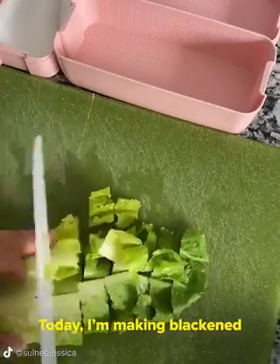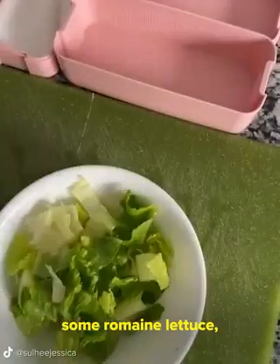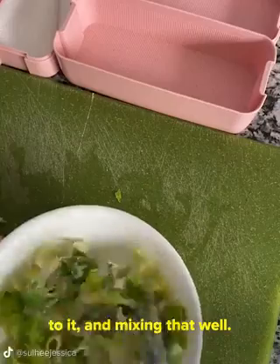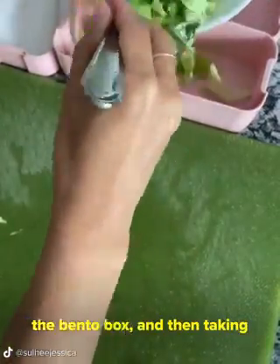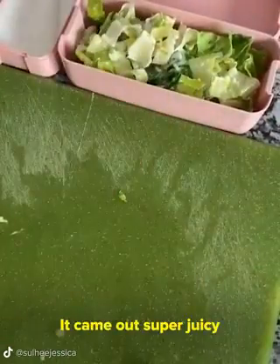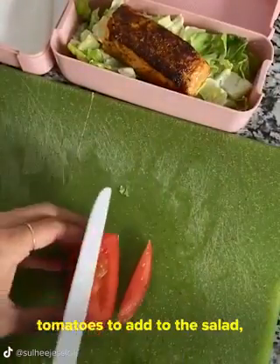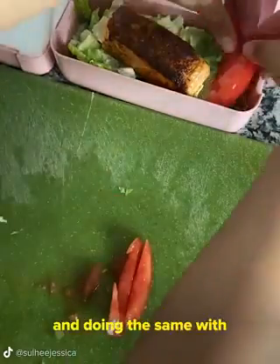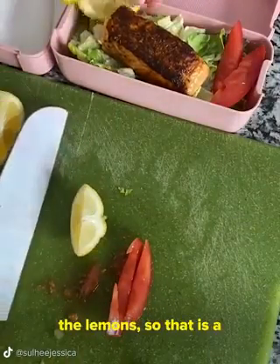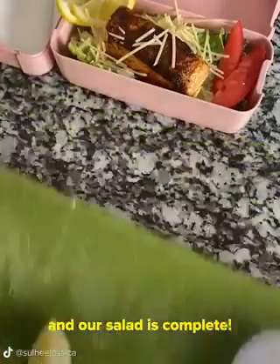Let's make some lunch for my kids! Today I'm making blackened salmon Caesar salad. I'm starting off by cutting up some romaine lettuce, adding Caesar dressing to it, and mixing that well. I'm going to add the lettuce onto the bento box and then taking the blackened salmon and adding that right on top. It came out super juicy and yummy. I'm slicing up some tomatoes to add to the salad and doing the same with a couple of lemons. I can't have any salmon or Caesar salad without the lemon, so that is a must-have. I'm topping it off with some parmesan cheese and our salad is complete.